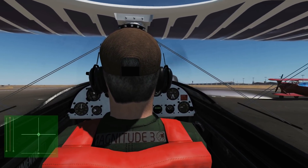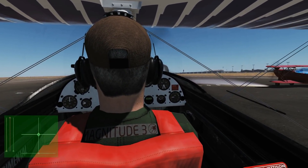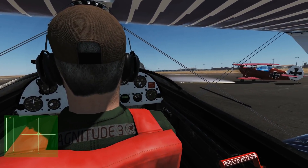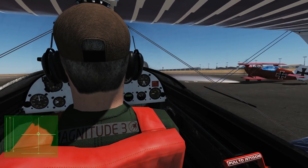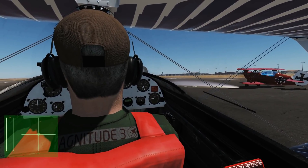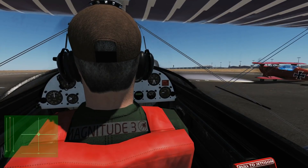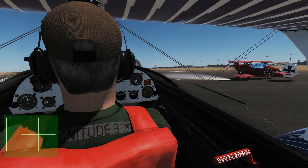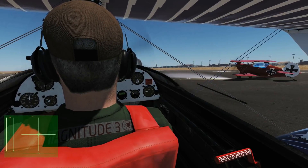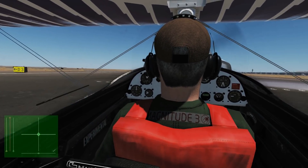Regarding take off, my understanding is we want neutral trim, we want to accelerate to full power until 45 miles per hour, then a little stick forward to level her out, then once she's leveled out at about 85 miles per hour we want a tiny bit of back stick to get airborne. Yeah, at about 45 you start pushing the stick forward until your tail comes up, set the stick back to neutral, and at about 80 you give it ever so slightly back stick to get up.